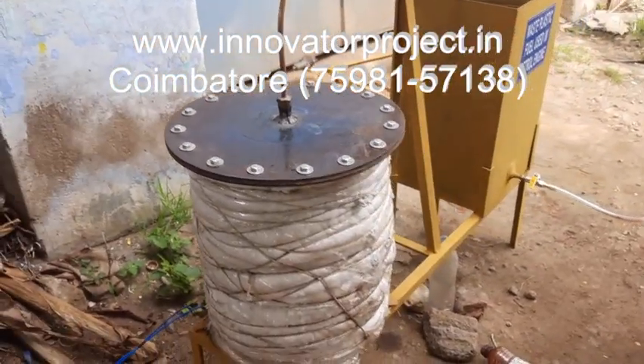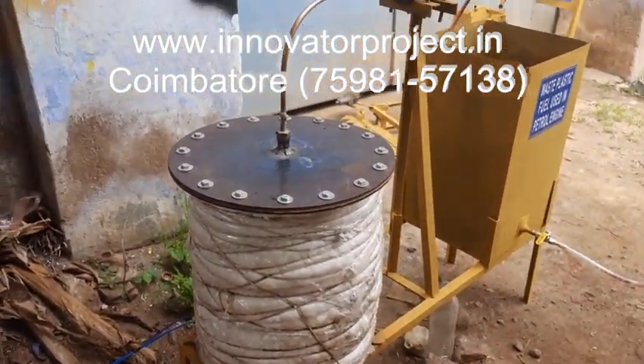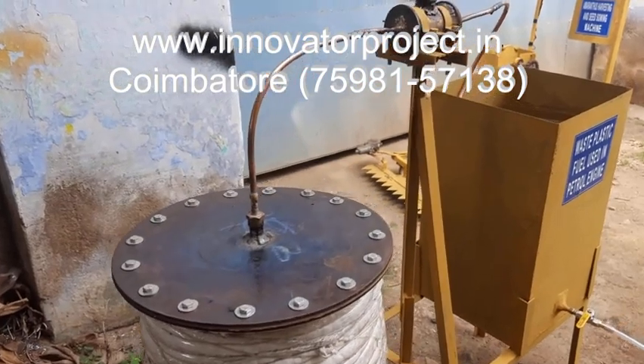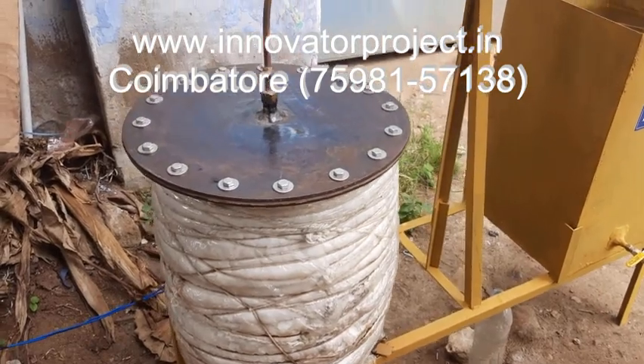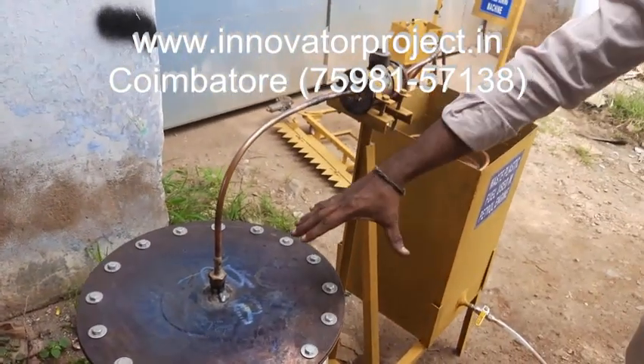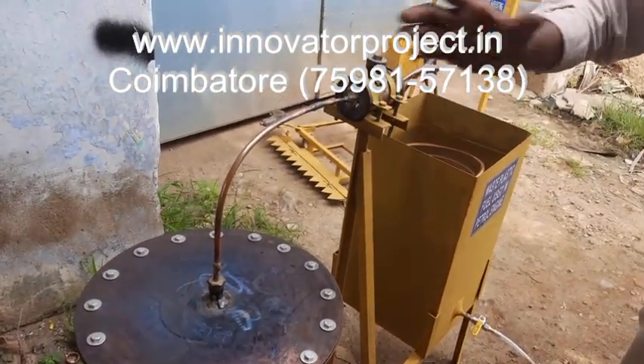This is biodiesel from waste plastic — waste plastic to petrol or diesel extraction. This is a barrel stand. You have to remove the bolt, then remove it so the hopper will come out. You have to fill the plastic now.